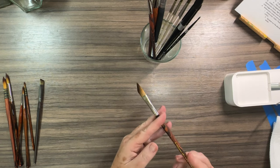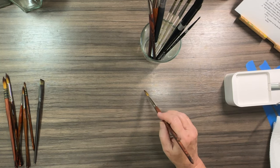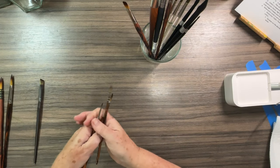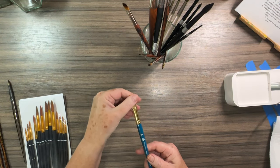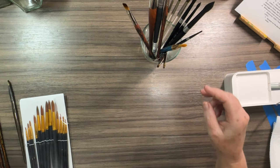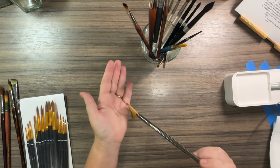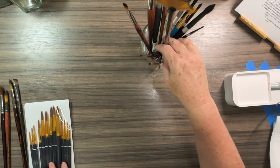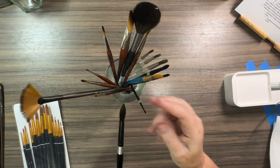There are also filbert brushes — like a flat brush but with slightly rounded edges, really fun to use. And I wanted to show you this fan brush — I know you can't tell on screen but it's so soft and lovely. It makes really fun feathery strokes. There are lots of different brush options, but I would say start with round brushes in a variety of sizes.